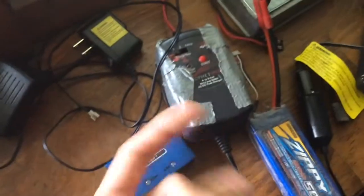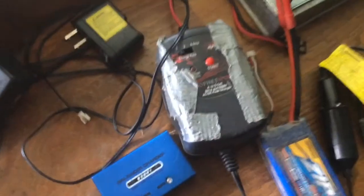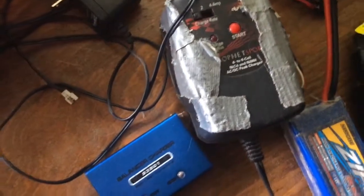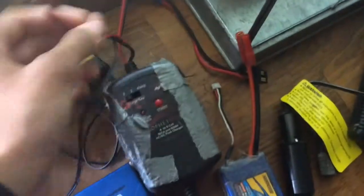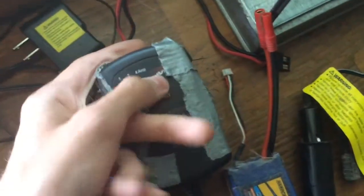Now I'm going to go over all my nickel metal chargers. I have a ton of them and they're mostly free. This one I got from my uncle — it's a Dynamite Profit Sport 4-to-8 cell nickel metal and nickel cadmium AC/DC charger. It used to have plugs on the end for plugging into a car battery, but those got cut off. You can change it from one amp to four amps.